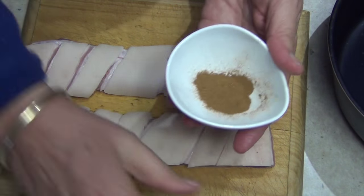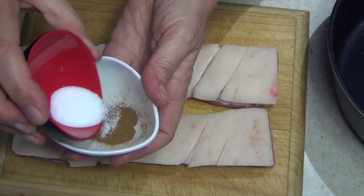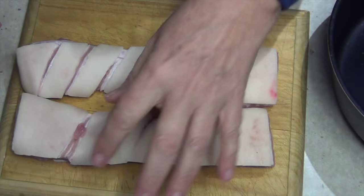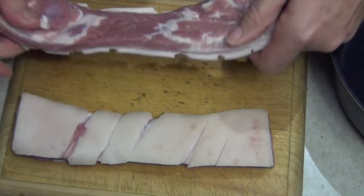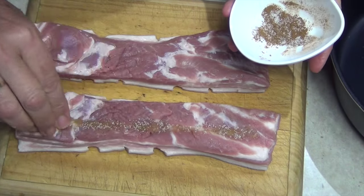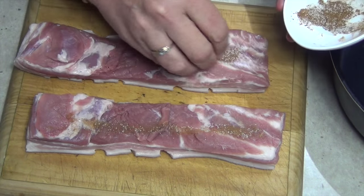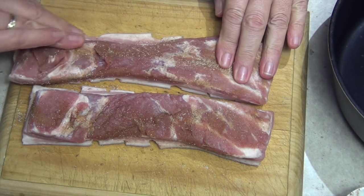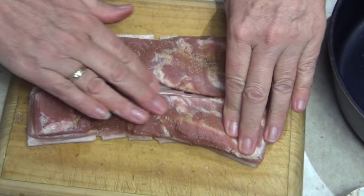We're going to get our Chinese five spice, put some of our salt into it — not all of it — mix it all around, and we're going to use this as a spice rub on the underside. Don't get that on the skin because it will burn. Just sprinkle it and then rub it in on all surfaces except the skin. This will impart a lovely flavor and it's going to smell great as well.